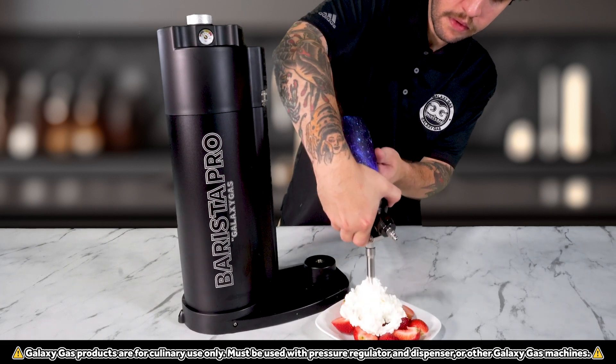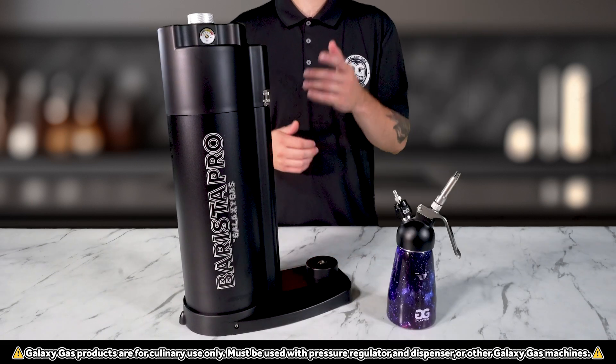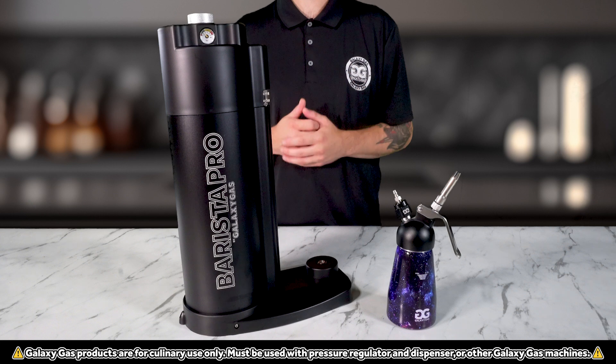A perfect summertime dessert — we're going to be making lemon whipped cream over fresh strawberries.